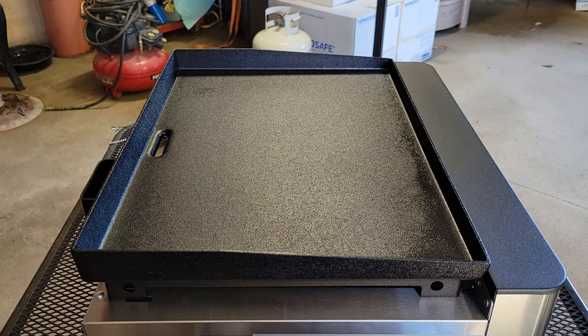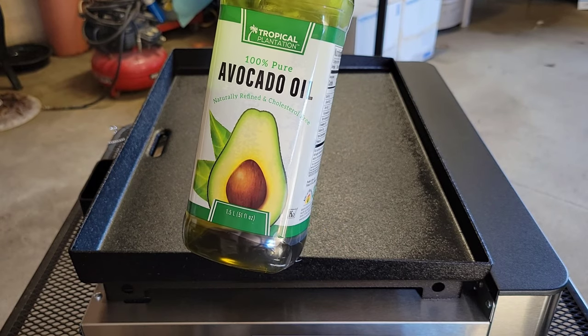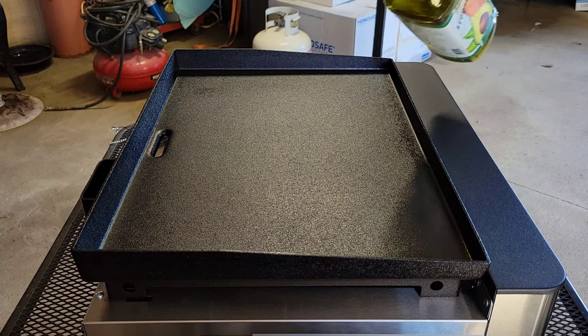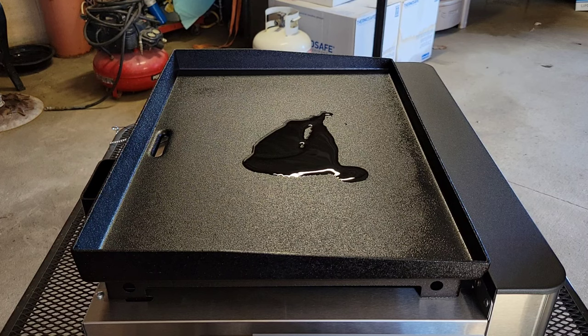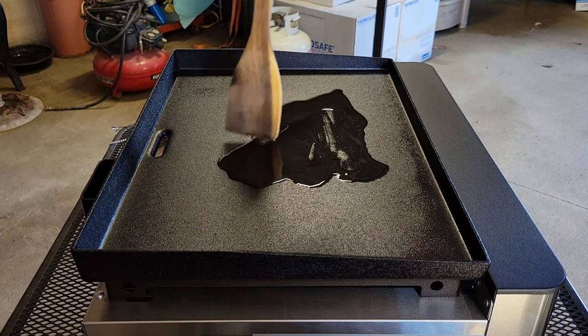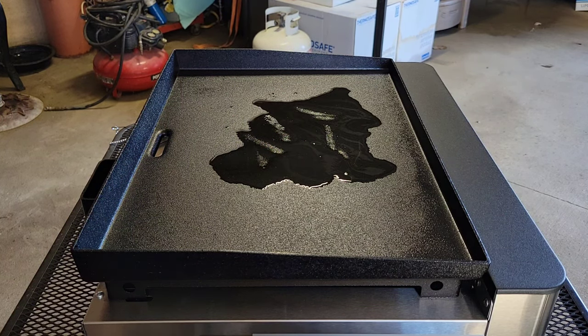Alright addicts, we've got our Monument Grills two burner propane flat top cooker fired up to about a little over medium and it's just getting heated up now. To start off this beef and broccoli stir fry, we're going to put a little bit of avocado oil onto the surface. The flat top is already seasoned — this is just to make sure we don't get any burning when we add our meat and it'll give something to coat the meat while it's cooking.